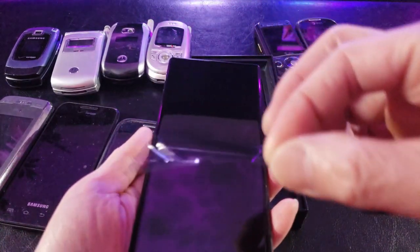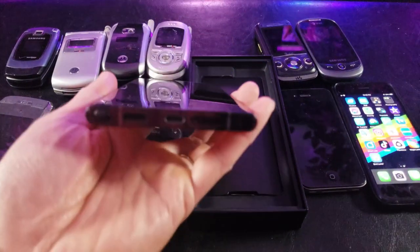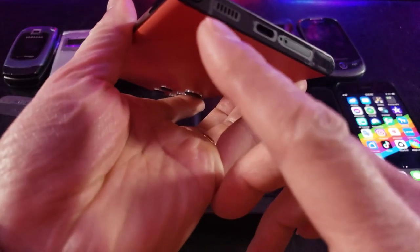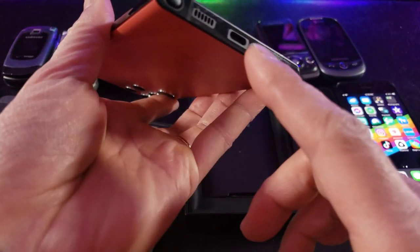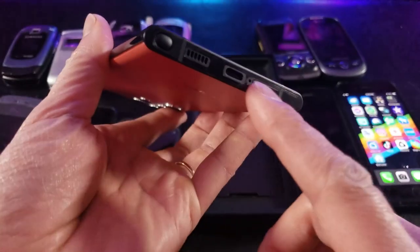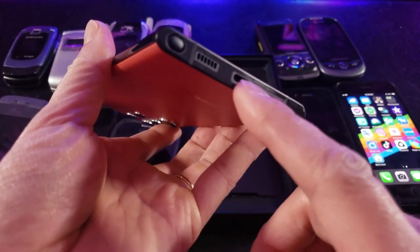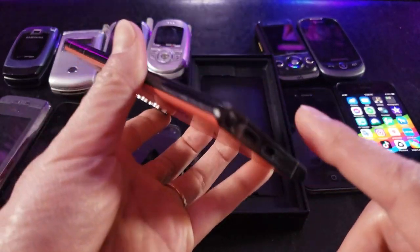Let me go ahead and remove this. That's the beauty right here, and I noticed they moved the S Pen to the left side instead of the right side. They also got rid of the audio jack, so for exterior microphone devices you have to purchase a special USB-C type of jack. I believe these are the microphone ports.